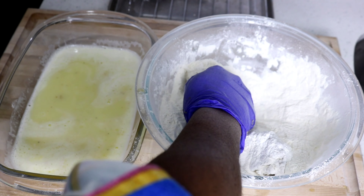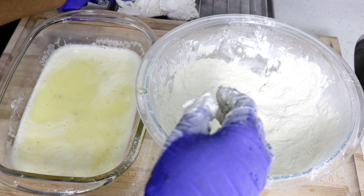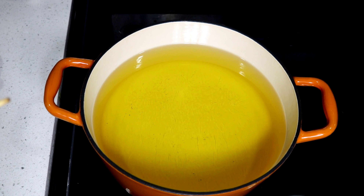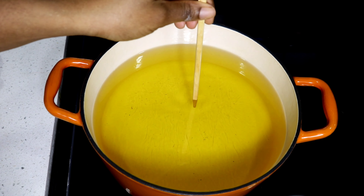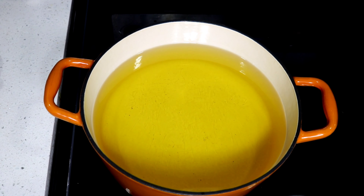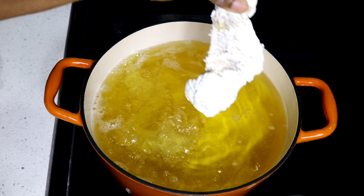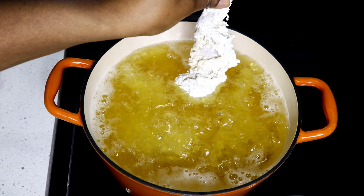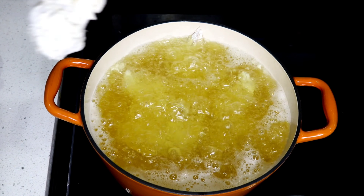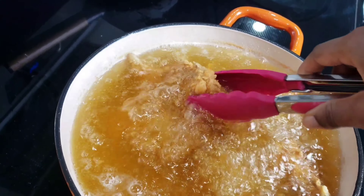For my wet batter, I'm adding some club soda to a bowl, then one egg, and mixing that together. I coat the chicken in the dry flour first, shake off the excess, dip it into the liquid batter, then back into the flour — making sure to squeeze the flour onto the chicken. Shake off the excess flour and set it aside. I'll continue doing that for all the pieces.